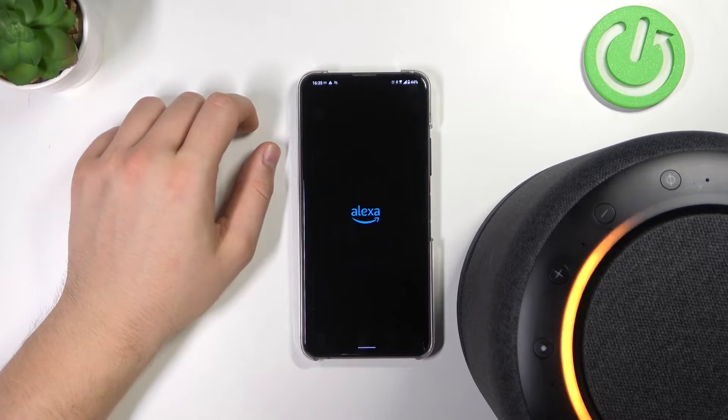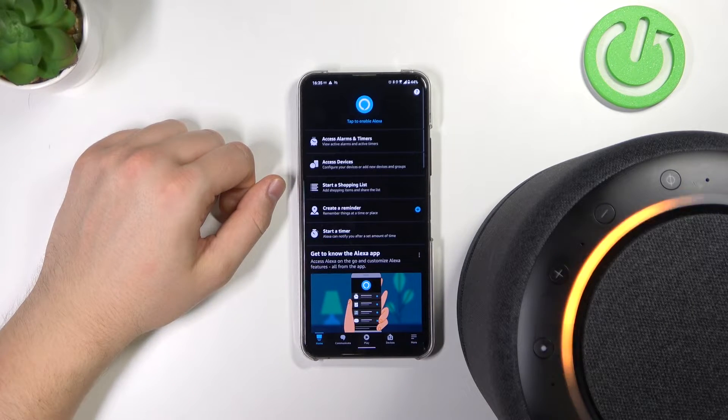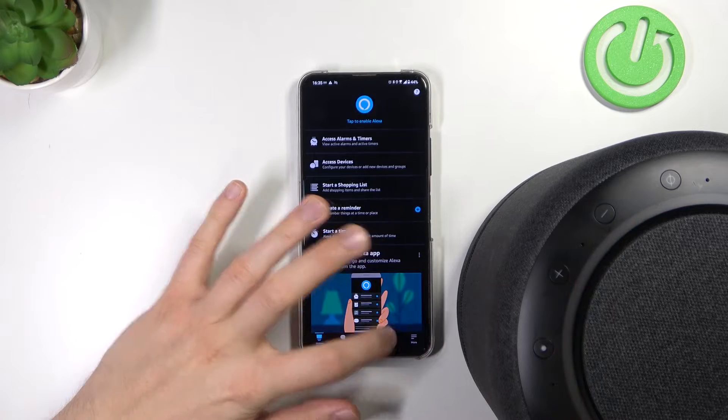When you download this application, you have to open it. You have to log in with your Amazon account. And when you are here in this screen — we are in the home screen — you have to move to Devices.